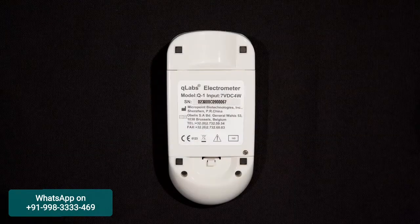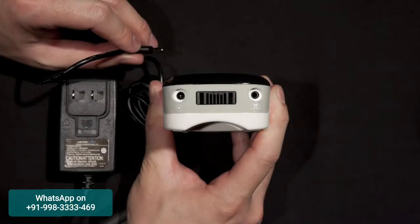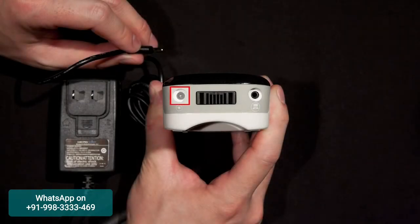On the back of the Electrometer, we have the battery cover, the battery cover screw, and the battery cover release. At the top, you will find the power supply jack and the data port.